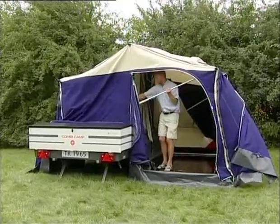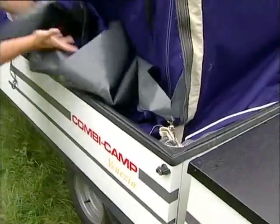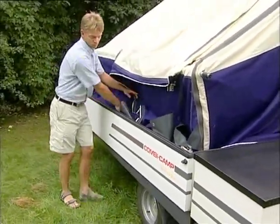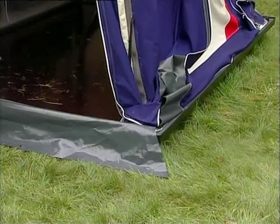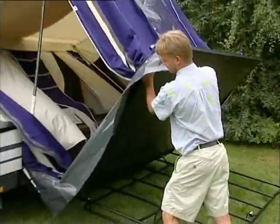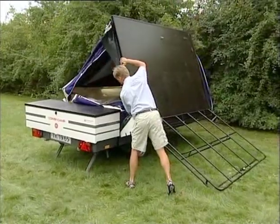Lower the butterfly poles completely. Remove the skirts all the way around and pack the front awning into the trailer box. Lift the floor to vertical position, pack the trailer tent in and close the lid slowly.